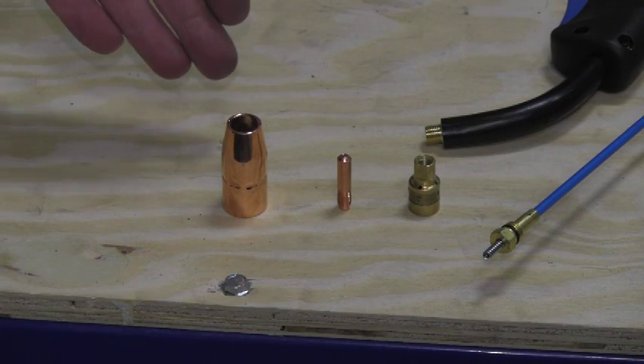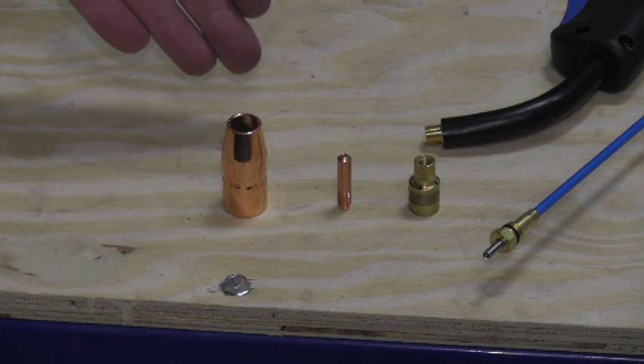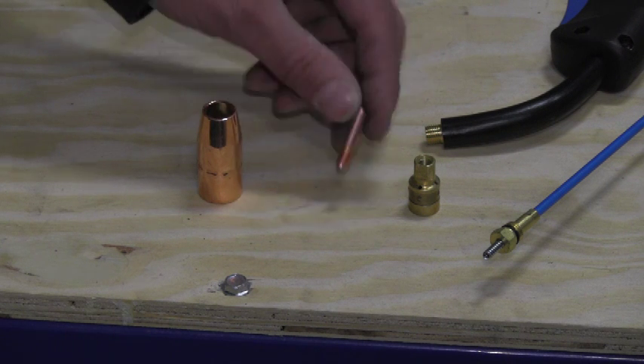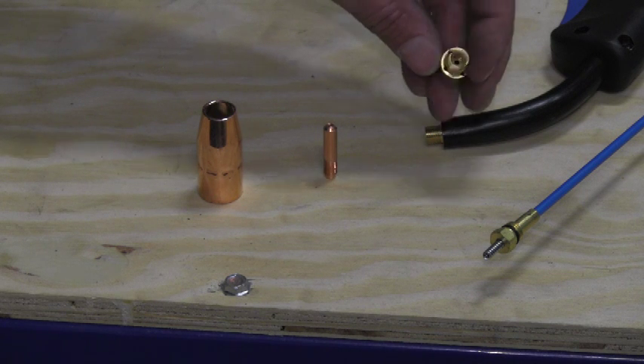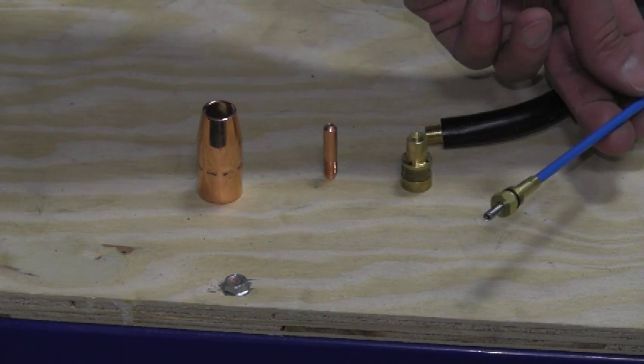The following parts on the table are the most widely replaced consumables of the MIG welding gun. First, we have our gas nozzle, we have our contact tip, and we have our gas diffuser. Next is the liner. The liner goes inside of the gun.